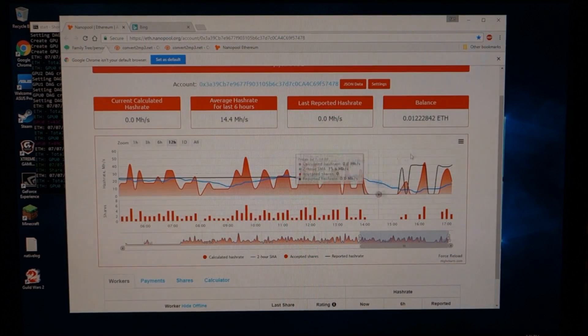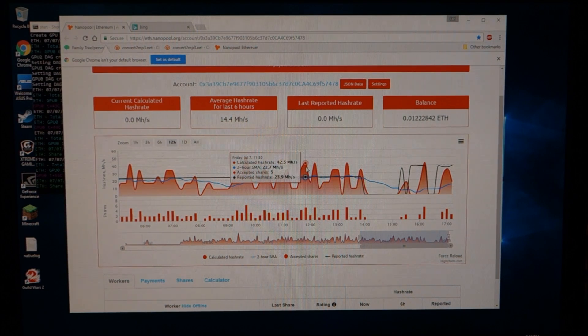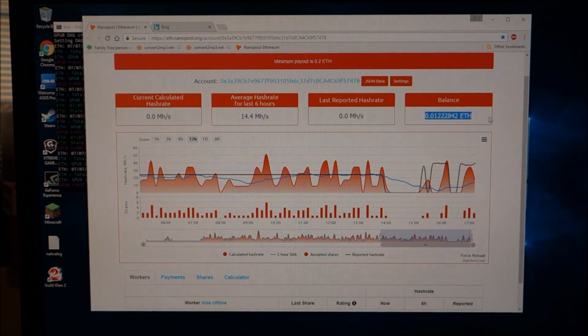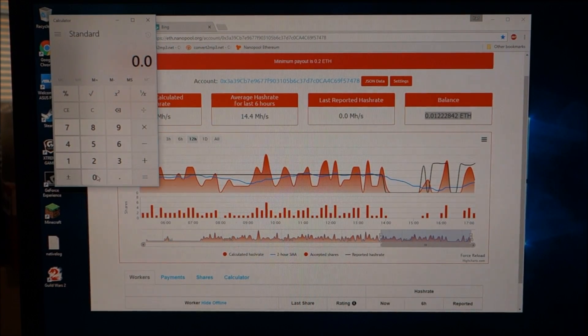On this page, the black bar along the graph tells you your reported megahash rate, which gives you an idea of your calculations. The orange is your calculated hash rate — I apologize, I don't know exactly how that's calculated, but it has to do with how many shares you get. The more calculated hash rate, the more shares you earn, and the more shares you earn the more Ethereum you earn. This is my current Ethereum balance — let me refresh this.